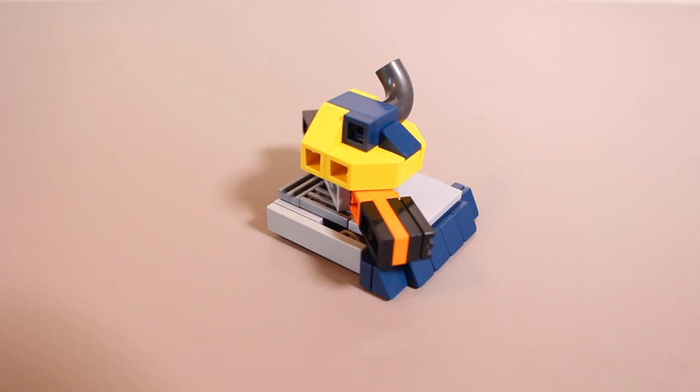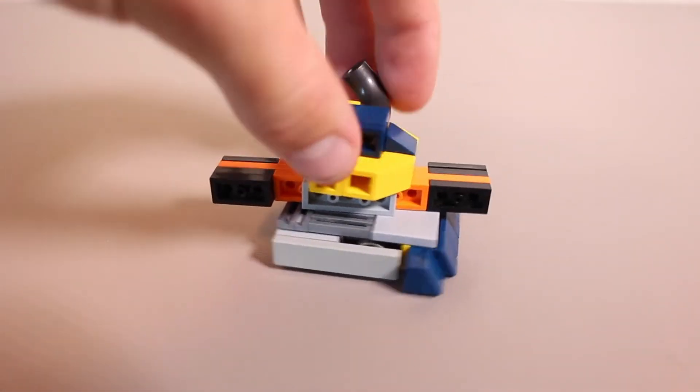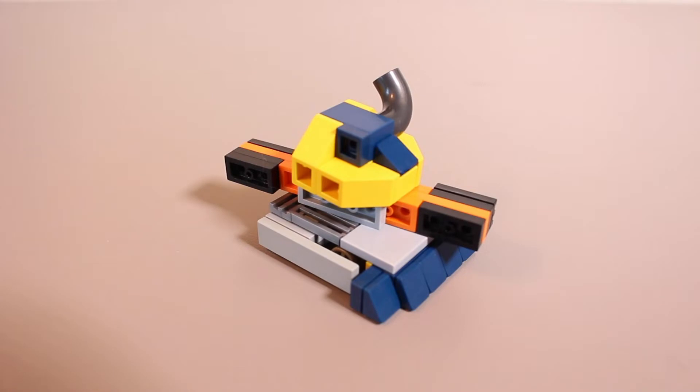What is going on, ladies and gentlemen? Welcome to this episode of BrickCast Desktop Builds, as we are doing another installation of the BattleBots series. As you can see in the frame here, we have IceWave — that's the bot that I'm going to be showing you guys how to build today.